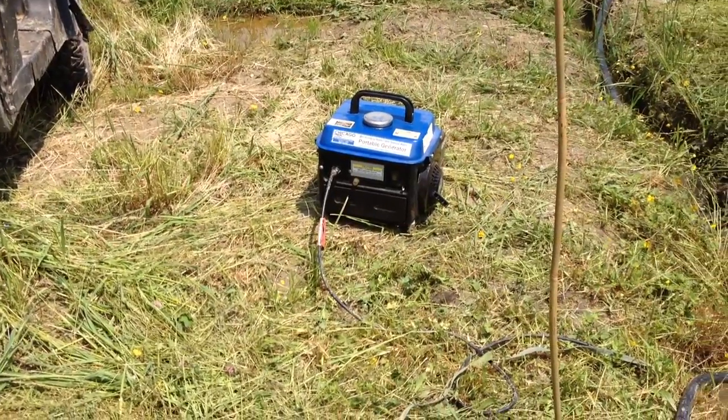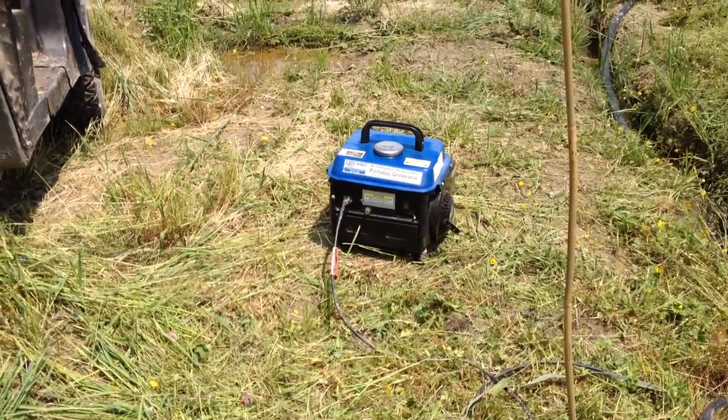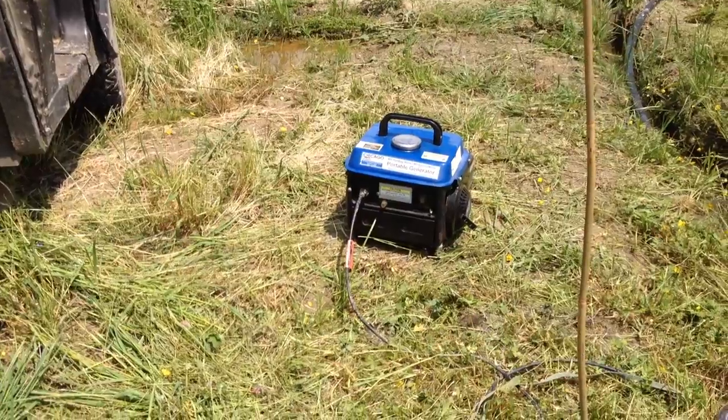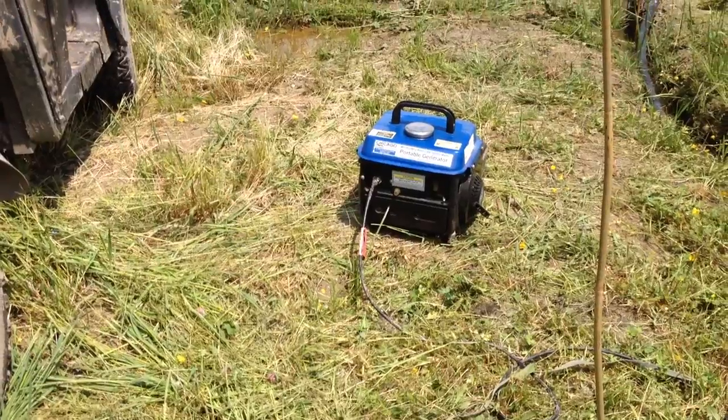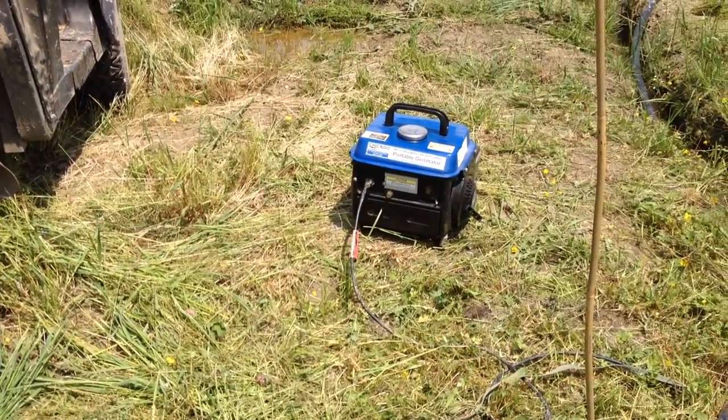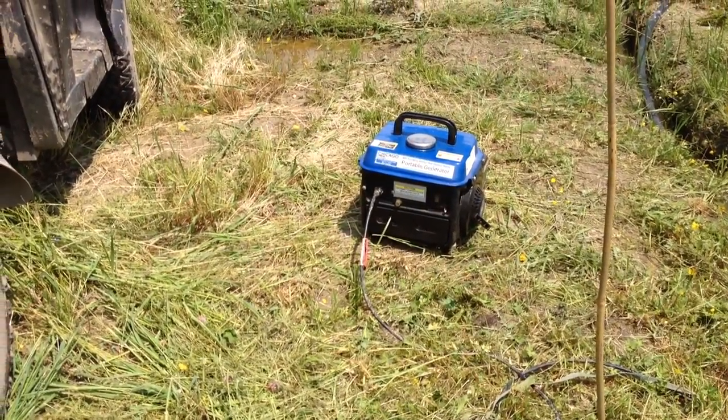With all portable generators, they have a weakness: after a while, the engine runs great but no voltage comes out. It doesn't work, but it's not broken.